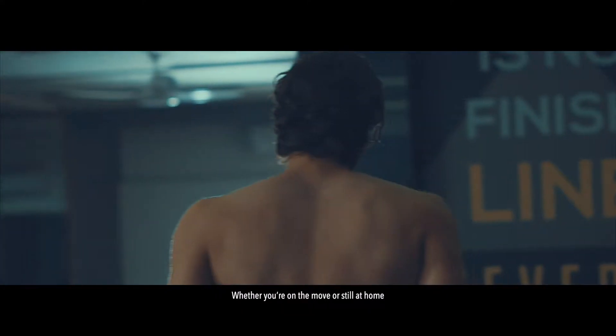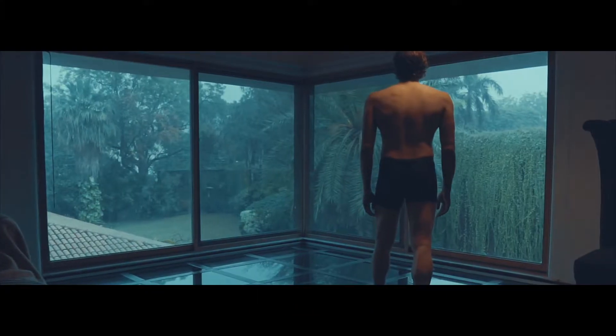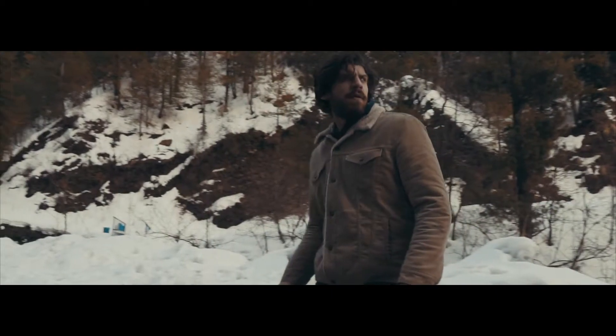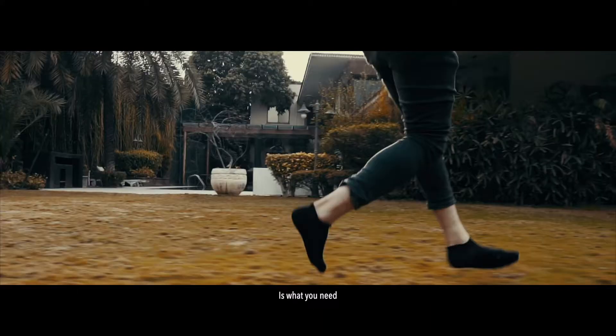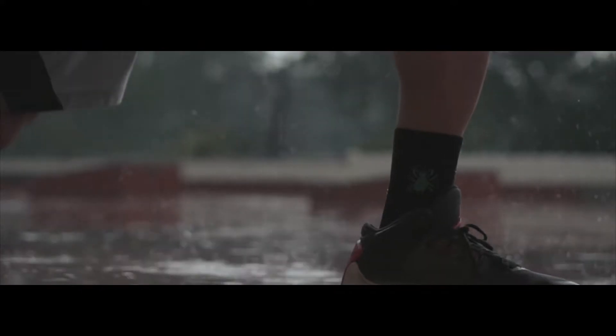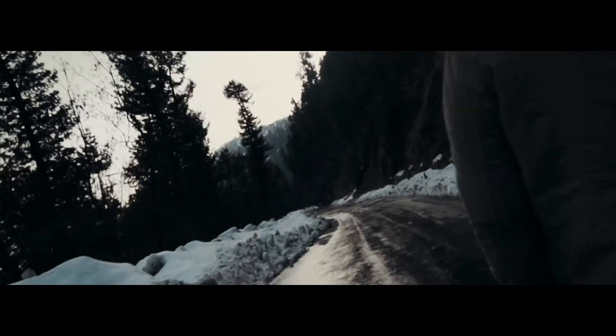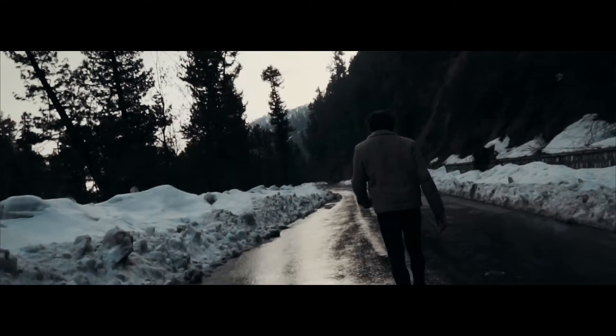Whether you're on the move or still at home, whether you're chasing after your dreams or dreaming about the chase — this is what you need. This is what you deserve. Feel the change. Feel the villain inside.